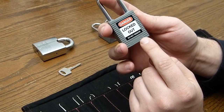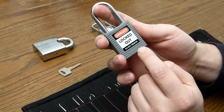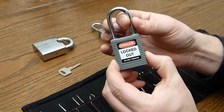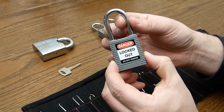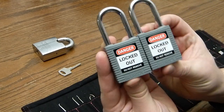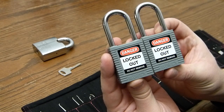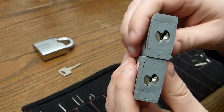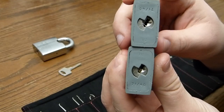Lockout-Tagout locks are used when you are working on dangerous equipment, to prevent someone from accidentally turning the equipment on. I've got here two identical padlocks — one of them is broken and the other one is not.